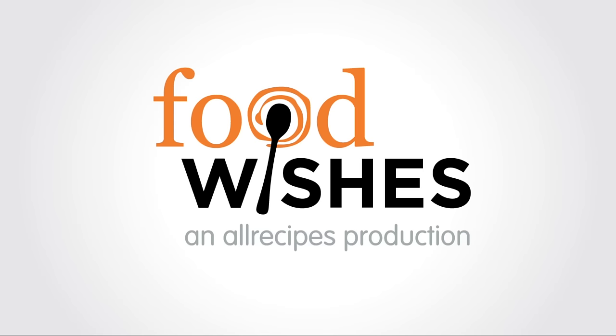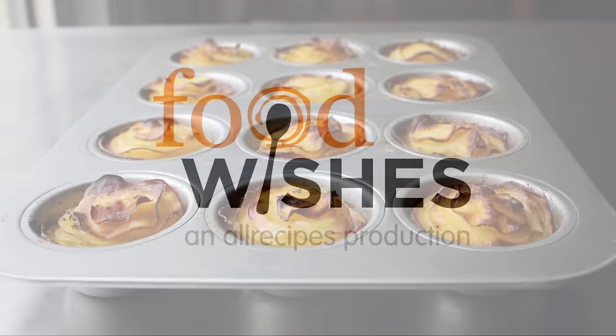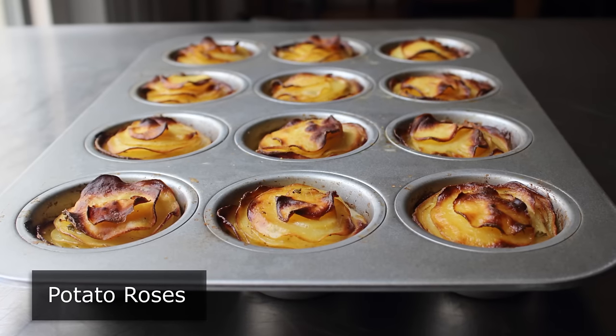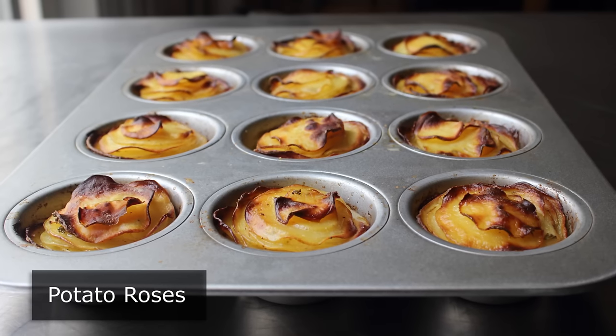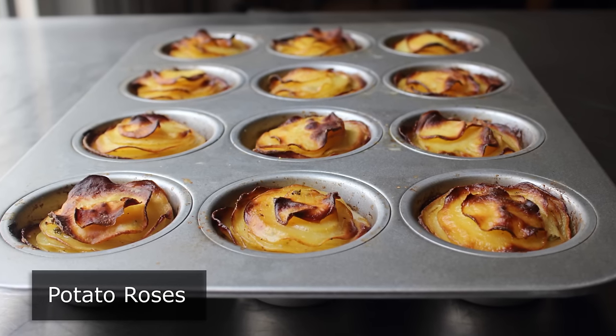Hello, this is Chef John from Foodwishes.com with Potato Roses. That's right, and to think, all these years you've been eating potato side dishes not shaped like flowers, like some kind of barbarian. Well, my friends, those days are over.